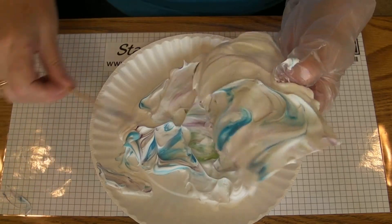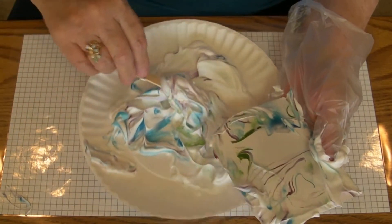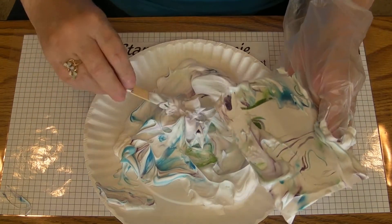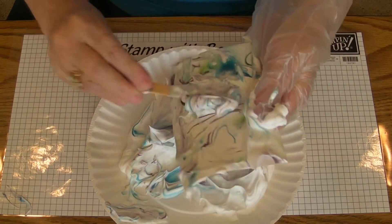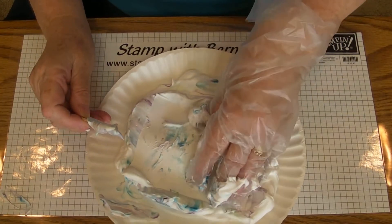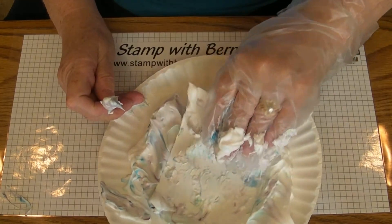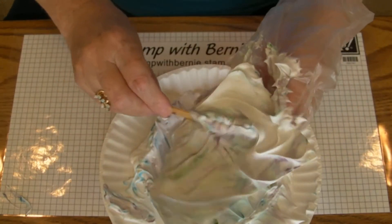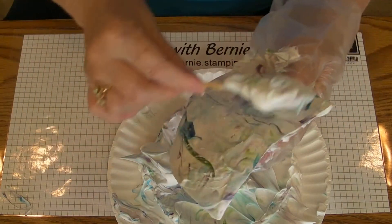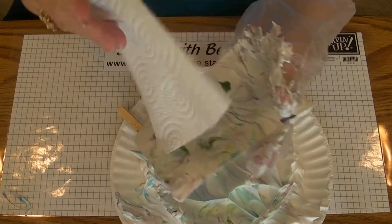Turn it over and start scraping it off. You'll see below all this some swirls in the different colors. Now if you didn't quite get it all, you can just pick up some of that color, smear it on here, or put it back down in there, pull it out, and turn it around. Each time you do it you'll get some more swirls and color in there. Scrape it off the best that you can, then take a paper towel and wipe it off.